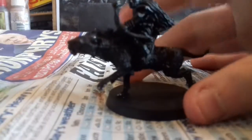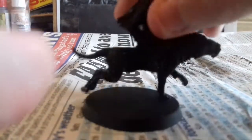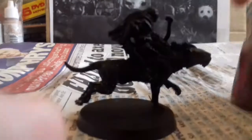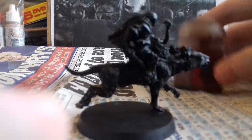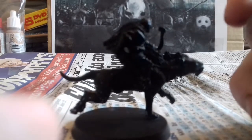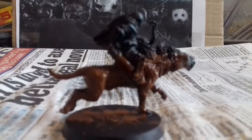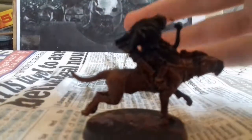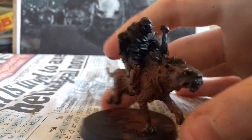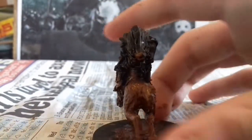This is a painting video for Wild Writer. First I'm gonna paint the fur in moon fang or something like that, brown. I've painted the Wild Writer's fur brown.